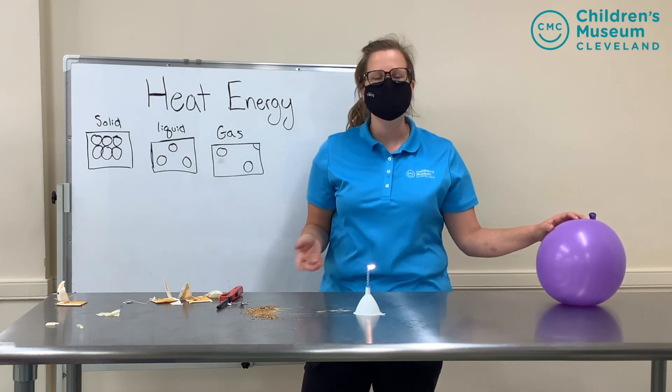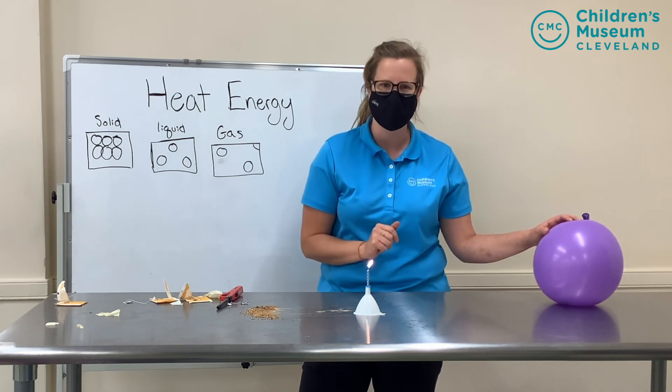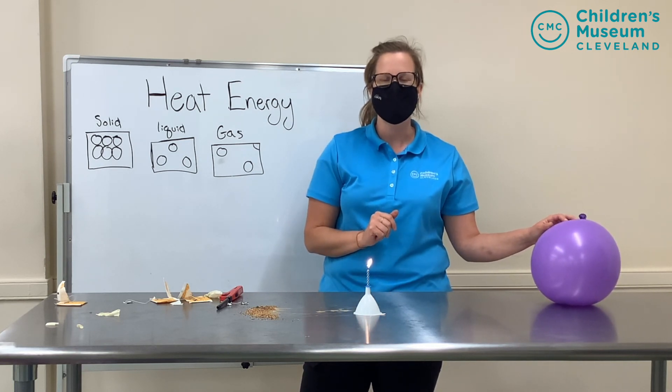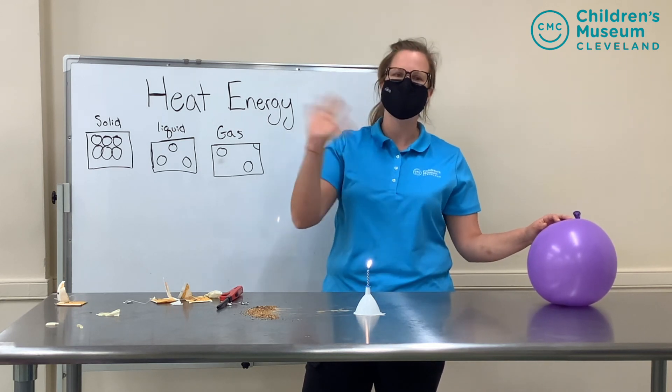So my friends at home, those are two quick experiments you can do with an adult friend's help and permission that are all about heat energy. From the Children's Museum of Cleveland, we hope to see you next time!